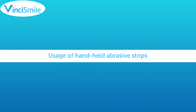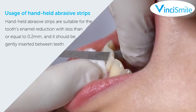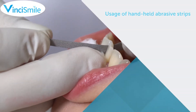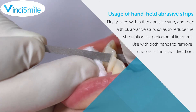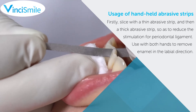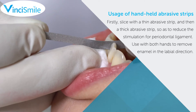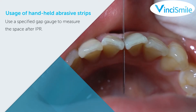Handheld abrasive strips are suitable for tooth enamel reduction of 0.2 mm or less and should be gently inserted between teeth. First, slice with a thin abrasive strip, then a thick abrasive strip, so as to reduce stimulation to the periodontal ligament. Use both hands to remove enamel in the labial direction. Use a specified gap gauge to measure the space after IPR.